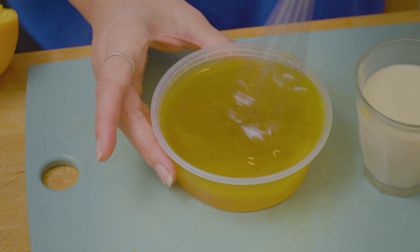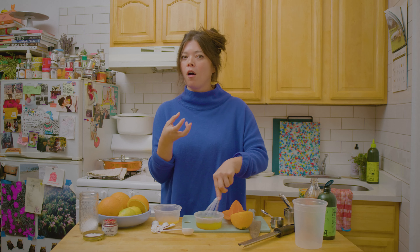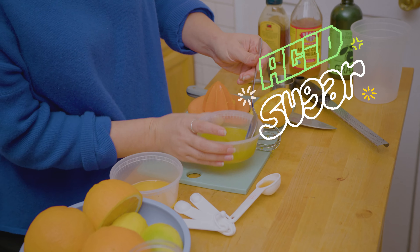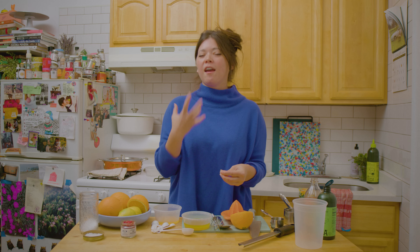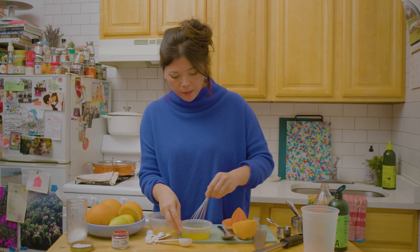We want it to be sweet and sour and rich, and really taste the fruity notes of the olive oil. That's really the star ingredient here, but we're punching it up with acid and with sweetness. It should look kind of thick and syrupy. And then finally, like I'm seasoning everything — desserts need to be seasoned — so I'll just whisk in a little flaky salt.